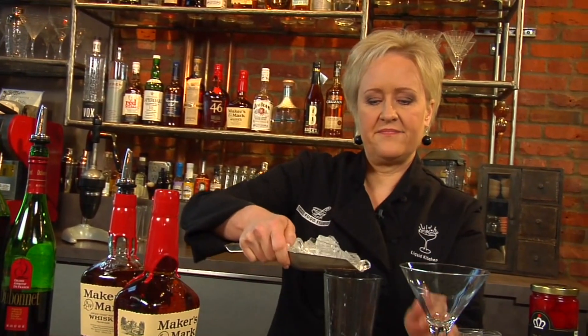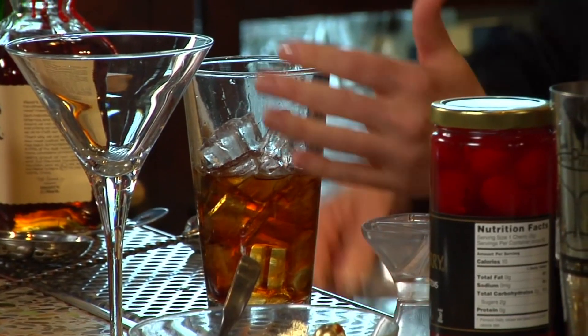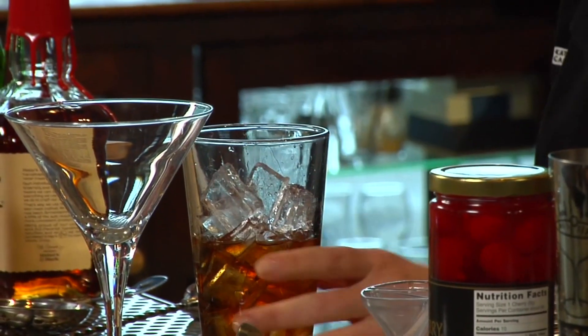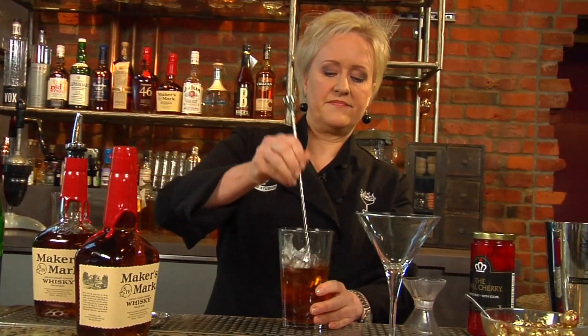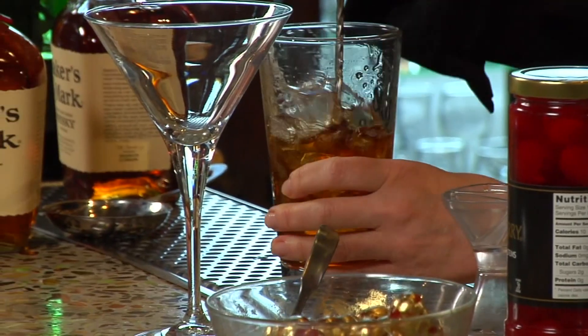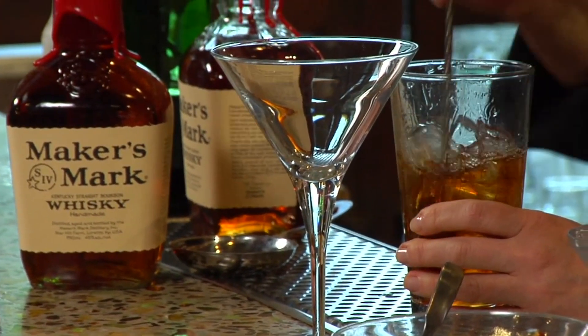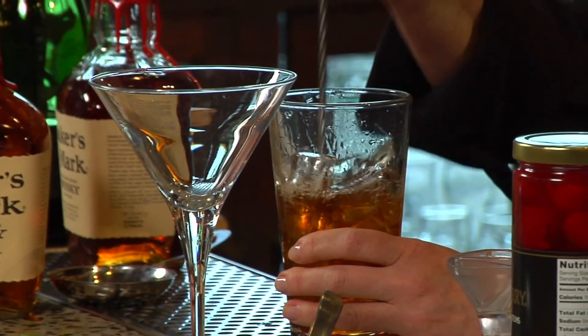I'm going to ice my mixing glass about three quarters full, because I don't want it totally full of ice and have that ice pop out. Now I'm going to stir my cocktail. This is called dancing the spoon — my bar spoon here. I'm going to dance it for a while because I want a really cold cocktail.